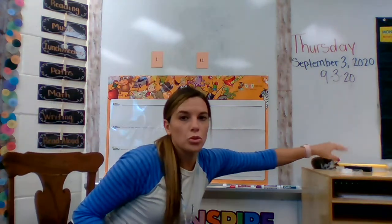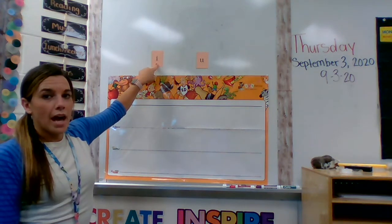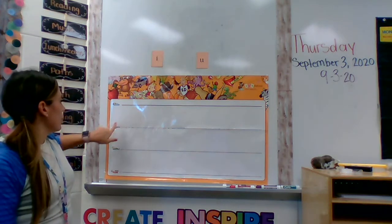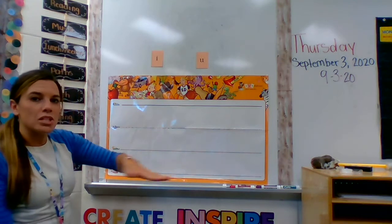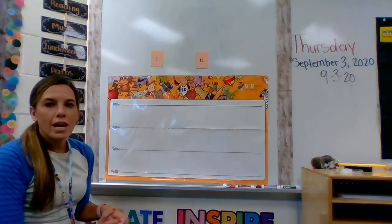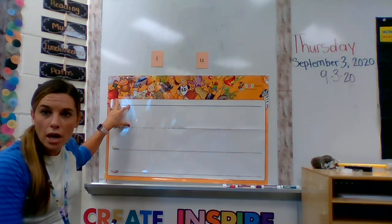So I'm going to show you how to write these letters on your board. Remember, we're writing the lowercase letters, so I'm going to start with the lowercase i. I also need you to remember that we have the sky line, which is the very top line; the plain line, which is the middle; the grass line, which is down below; and the worm line, which is the very bottom. These are important to remember because I still have some of you not starting your letters on the correct lines.